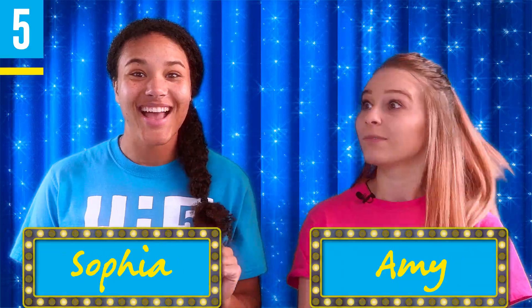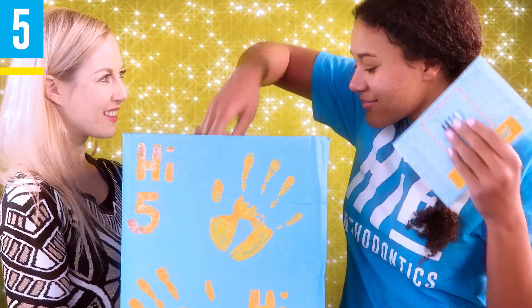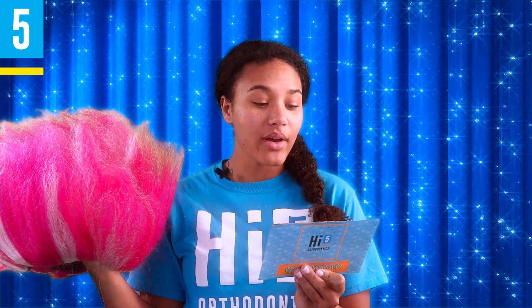Now, contestant number two, should you boil your retainer? Yes! Don't boil your retainer. Don't leave it in the sun or near any heat source — it will cause it to warp and it won't fit right. Contestant number two, you must draw from the mystery box. Wear a troll wig for the remainder of the show.